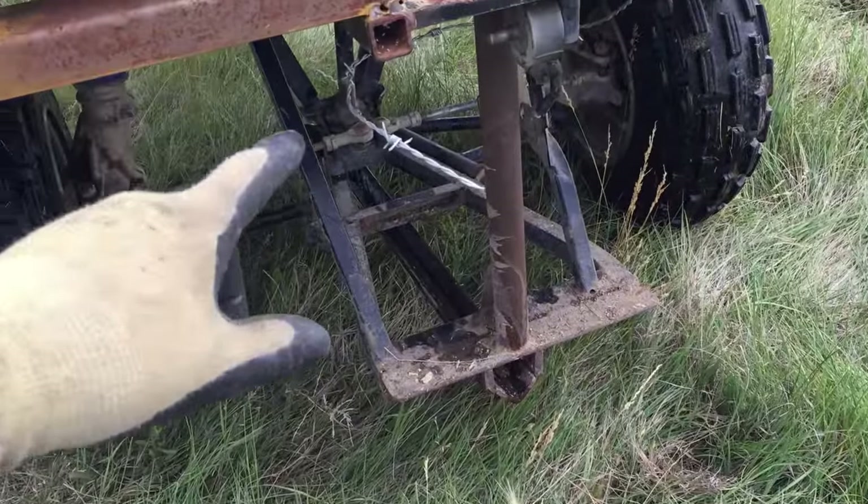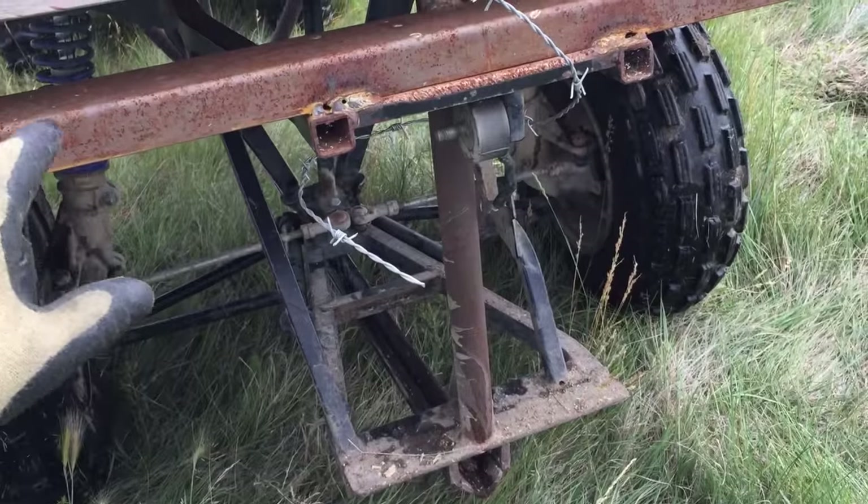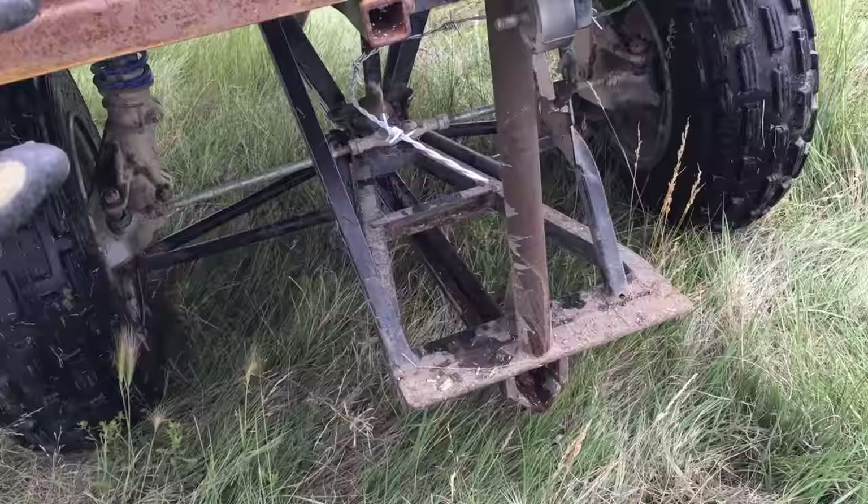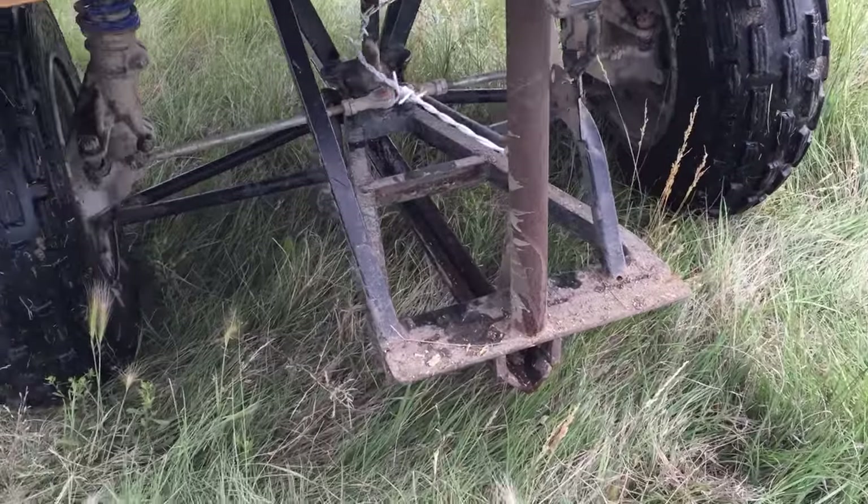This is a trailer I built. This is one of my first YouTube series actually — when I built this trailer — so you can actually go back in time. I didn't think it had a four-part series on building this little trailer.